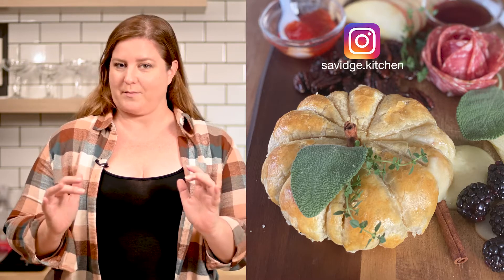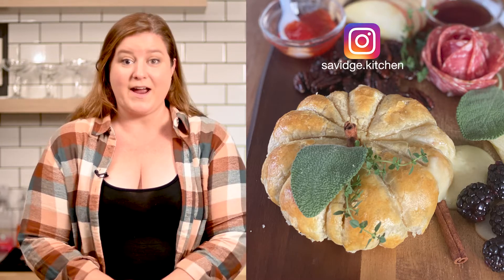Welcome to Savage Kitchen. Today we're going to be making a really fun fall appetizer — a baked brie shaped like a pumpkin. I was inspired to do this by Babs on Instagram. There's an account, brunchwithbabs. It's fantastic. I adore her. Go follow. She's wonderful.